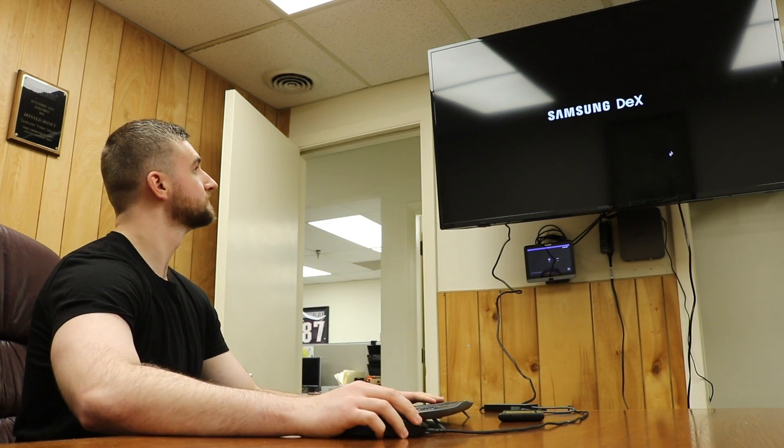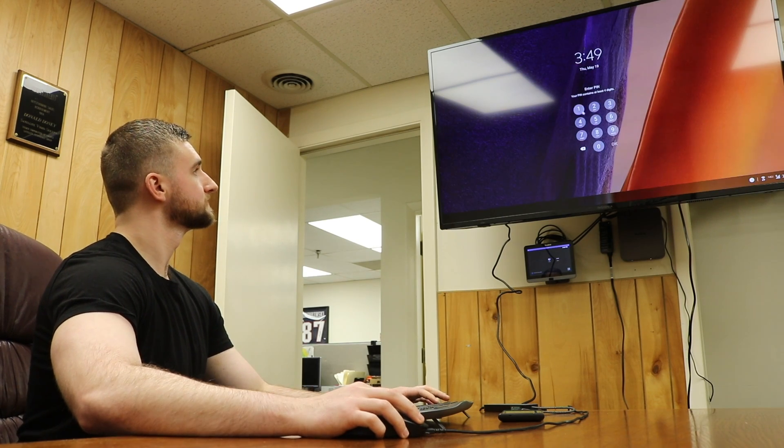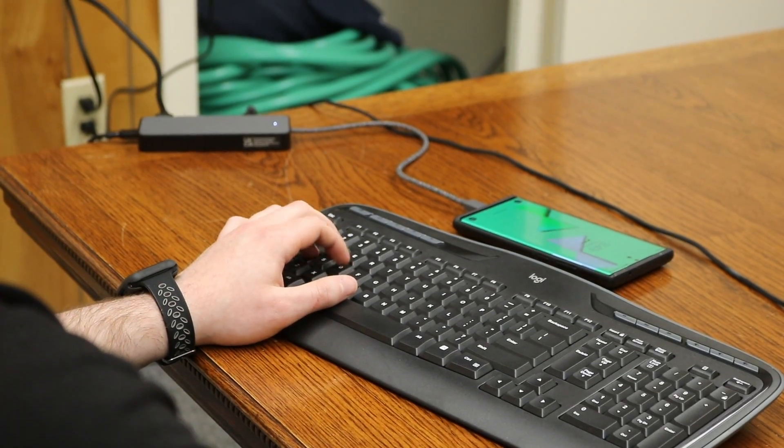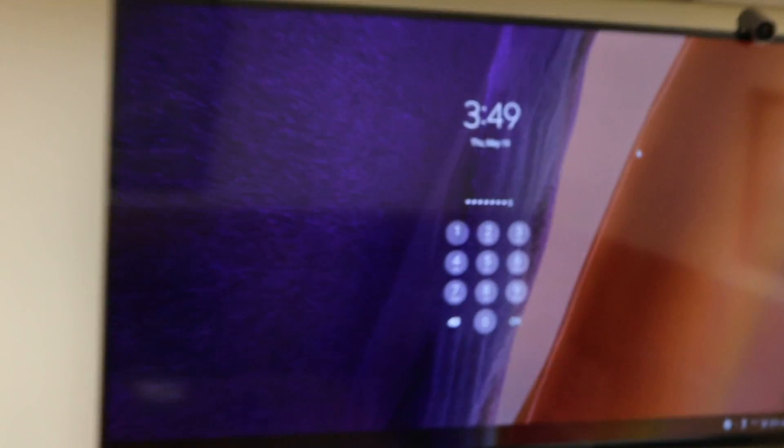For those of you who may need remote access to your device while the docking station is attached, you have no need to worry. The docking station comes with PXE boot support, Wake-on-LAN, MAC address pass-through, and LAN/WLAN switching. Basically, this is just a technical way to say that it will work when accessed remotely.